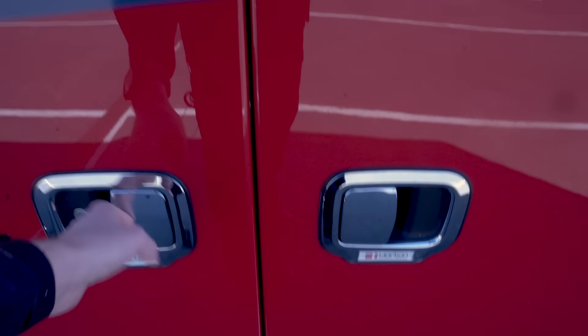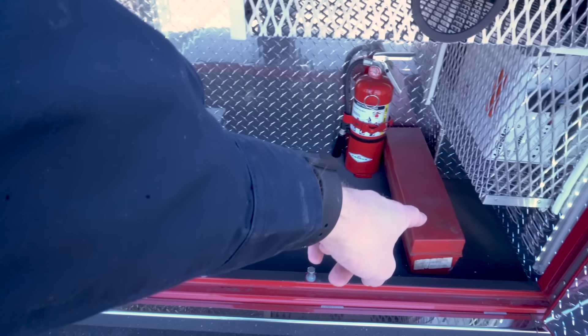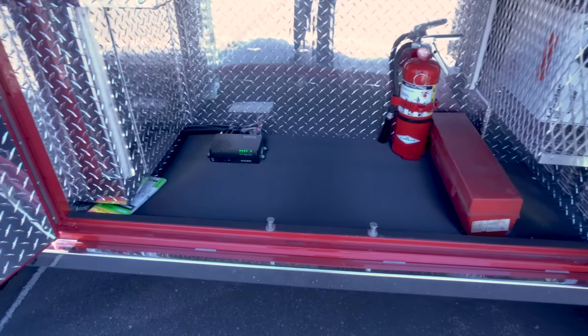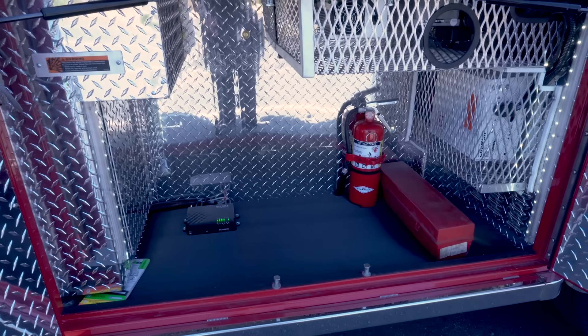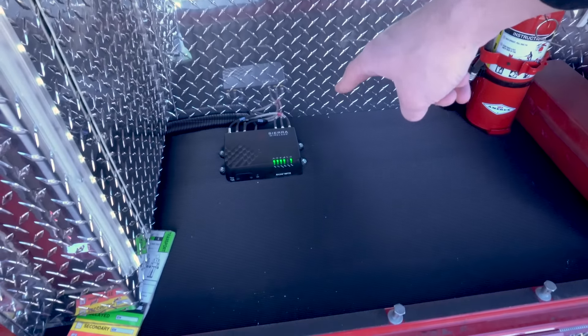Down in this cabinet, it's really quite empty. We've got some triage tags, road flares, and a fire extinguisher. We really just use this for storage of the crew's individual gear. All crews are issued bunker gear and helmets, and if you're on a special team, you can put some of that gear back here for your shift. Down here, we've got the router for all the Wi-Fi.